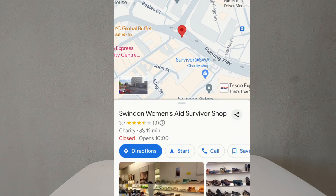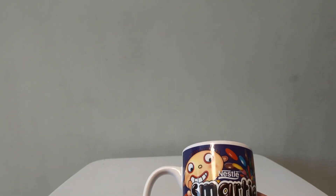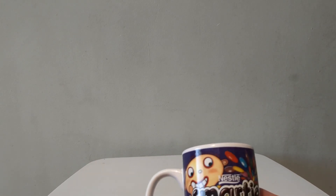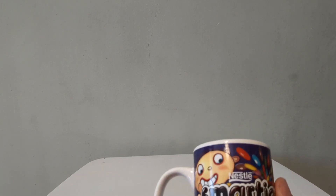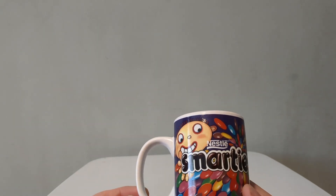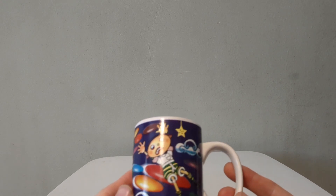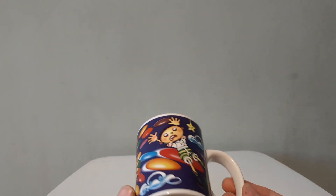The first item — details are on your screen for the charity shop in Swindon in case you want to check it out. This is a Nestlé Smarties vintage mug. I saw this; they had a really interesting selection of mugs and I picked this one out. It's a very nice one and would be a great one to collect.